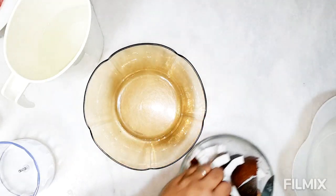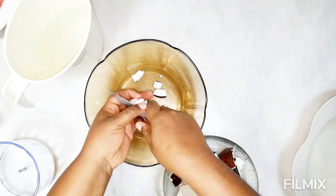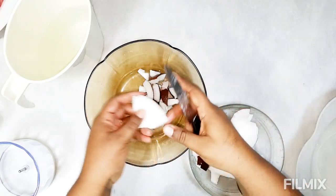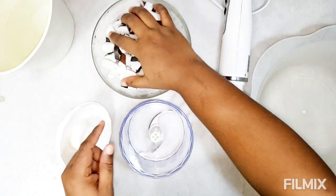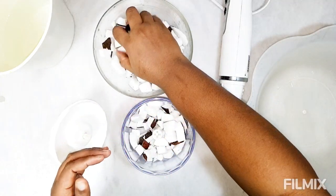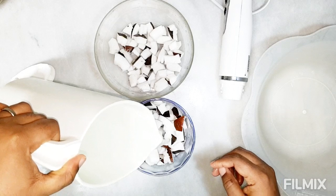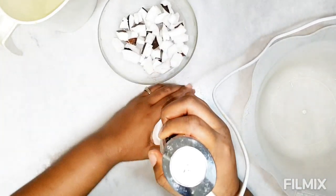After washing our coconuts, we're going to cut them into smaller sizes because we're going to blend them. In Cameroon, what we actually do is grate the coconut — we don't cut it into pieces — but I'm using a shortcut today by cutting into smaller sizes and blending. I'm going to blend in two batches considering my blender is not very big, adding some water and blending.